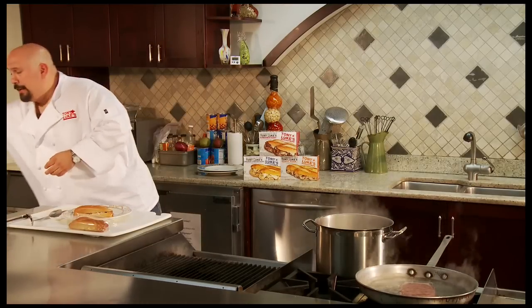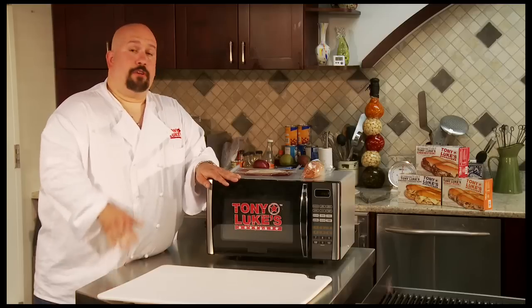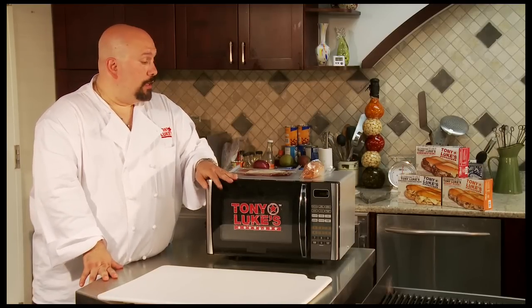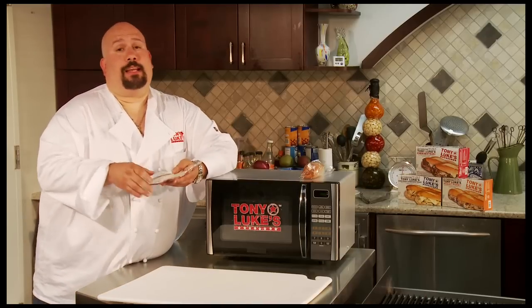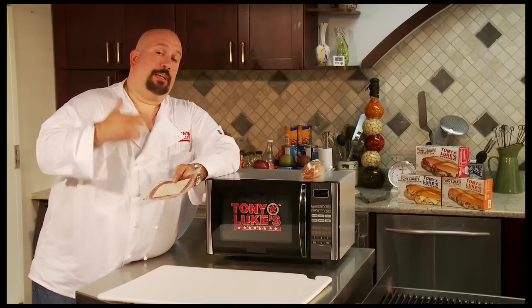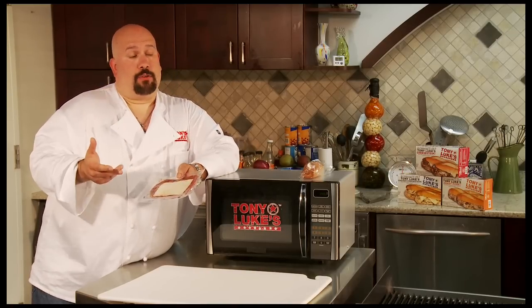Now, what I want to show you is how to do it in the microwave. If you're really in a hurry and you don't have time to boil the water, this is the way to go. I want to show you how to get the best product out of the microwave — some tips I've learned by doing it over and over again that I'd like to pass on to you.